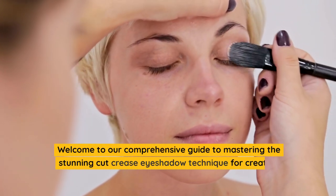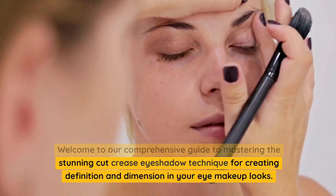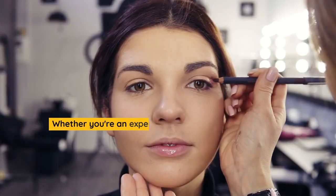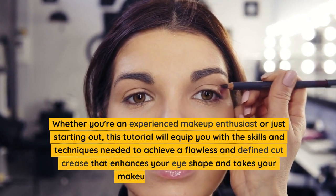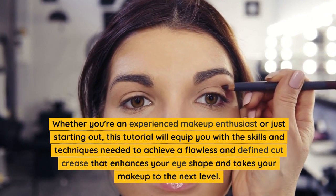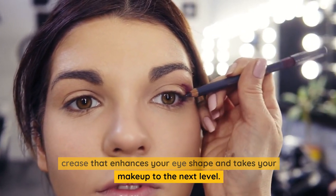Welcome to our comprehensive guide to mastering the stunning cut crease eyeshadow technique for creating definition and dimension in your eye makeup looks. Whether you're an experienced makeup enthusiast or just starting out, this tutorial will equip you with the skills and techniques needed to achieve a flawless and defined cut crease that enhances your eye shape and takes your makeup to the next level.